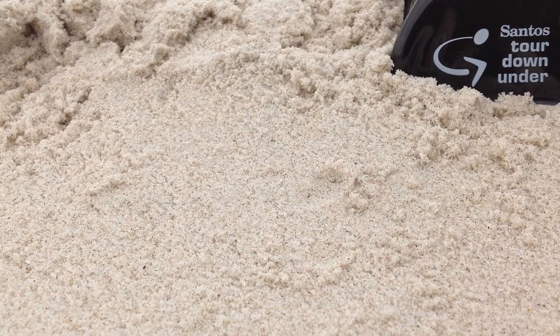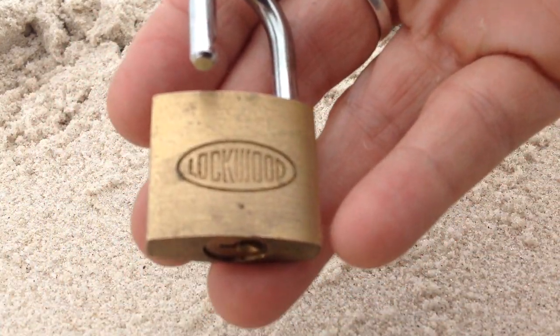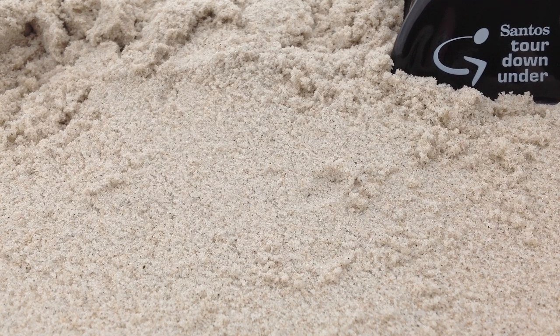So what I've got for you today is a little 30 millimeter Lockwood. It's vintage, circa 1990, and we're going to try and pick that today. Yesterday I had a pick of it at the Tour Down Under and got home and the video was just black, so today I'm going to do it at the beach.